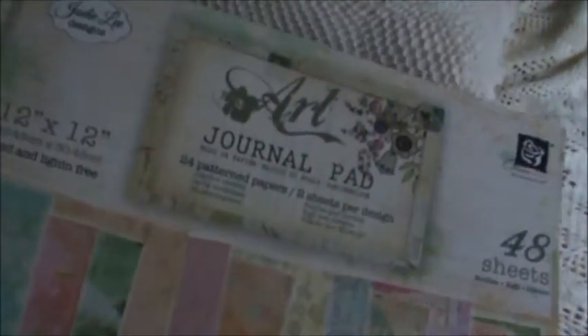Before I show you, I'll tell you what I used. I used the Jodie Lee Designs Art Journal Pad from Prima. I'll show you the papers — I'm sure you've all seen them. I used this pattern and this one on the back side. Two very pretty prints. I also used a cutout from the Kaiser Craft Magic Happens Collection.